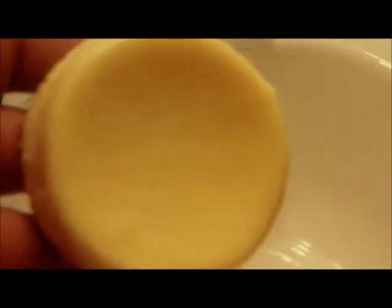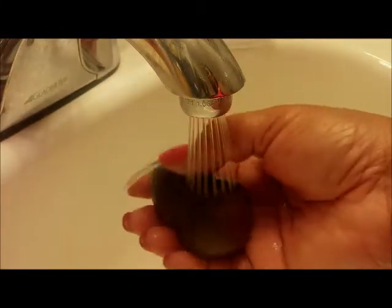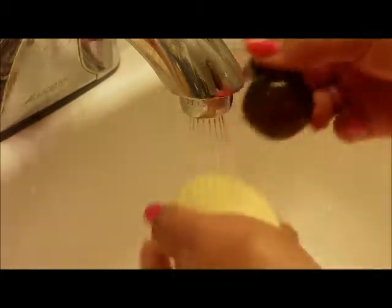First I'm going to show you exactly how the sponge looks when I clean it with the Zorin brush cleaner. You wet the sponge and just rub it around on the soap.